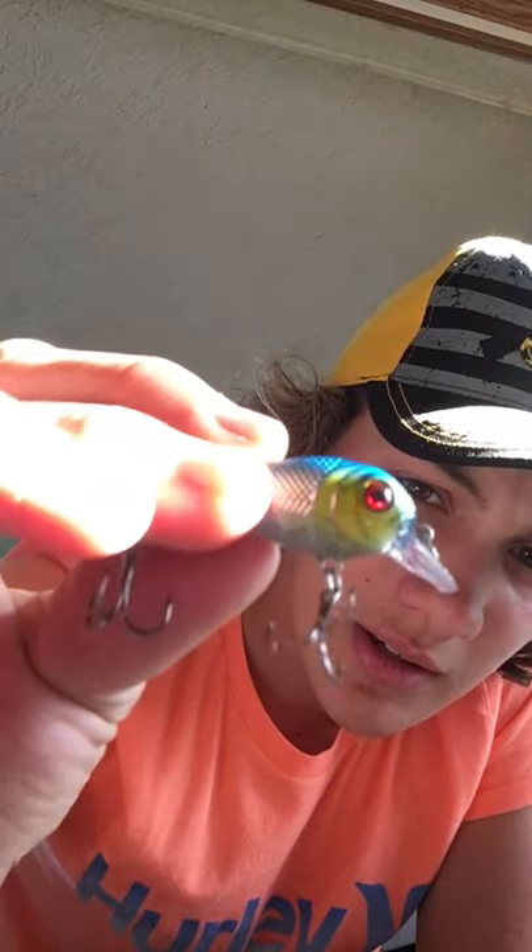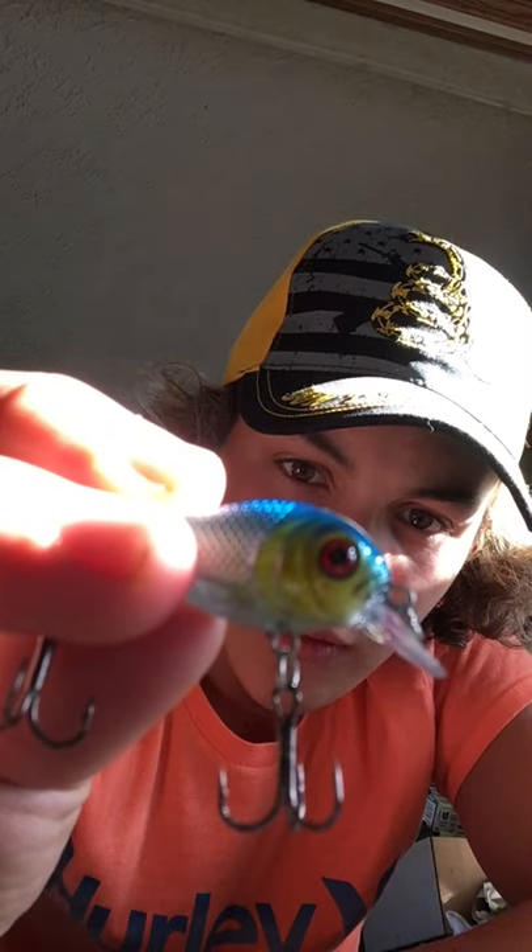Here's a small squarebill-looking thing. I love how these have all the scales, all the fins, the gills, and everything. These lures are pretty detailed — all the gills and everything. It's got good detail. These lures have good detail.